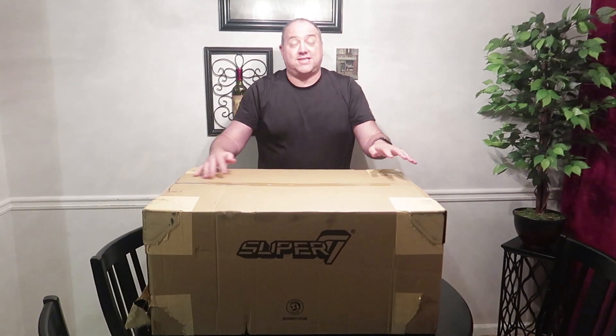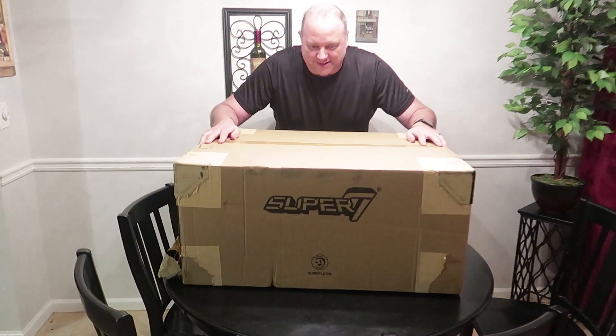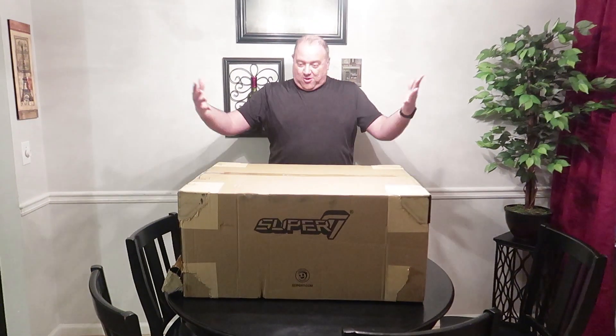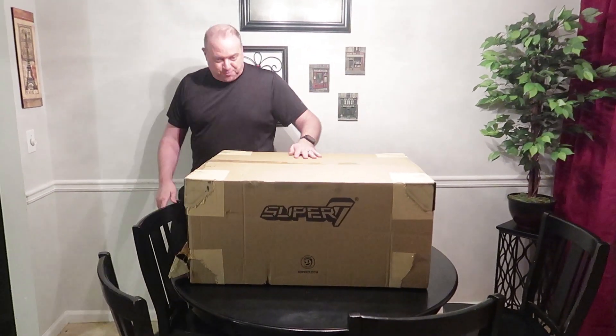And tonight, we have an emergency unboxing! An emergency unboxing! I just got home and I found this huge box. It's so heavy, waiting for me! And I dragged it in, put it on the table, threw the cat off and everything else. And now we have this huge box from Super 7!